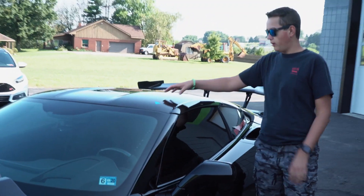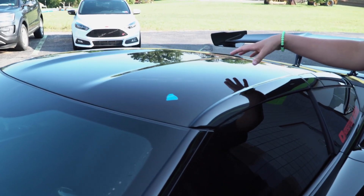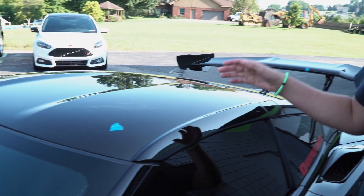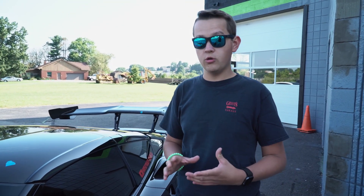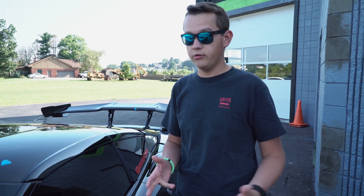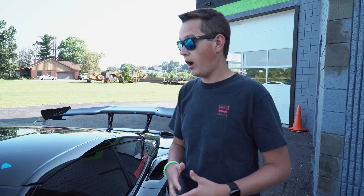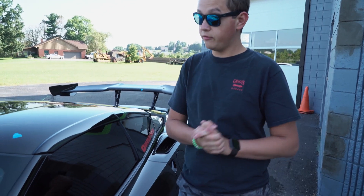On the roof here, this is carbon fiber, and we do have a little bit of holograming going on in this general area. This can be from anything that could happen at the port or at the dealership itself, where they go over it with a rotary. Those rotaries spin in one direction only, and when using a wool pad or anything like that, it can tend to leave what are called rotary marks behind — and this carbon fiber roof is definitely showing that.